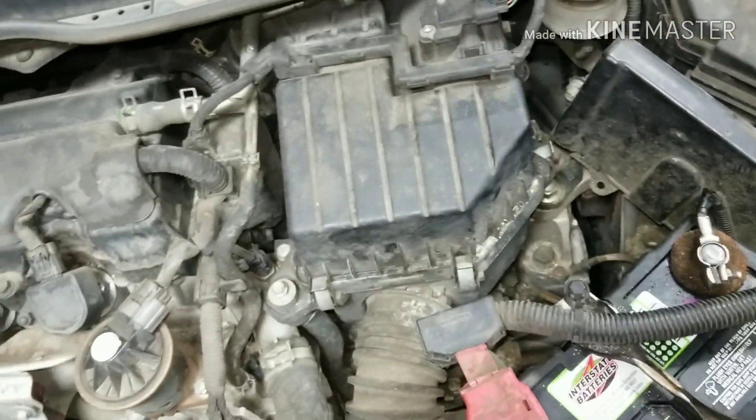I got the battery back in place and all this is back together. I'm going to show you where to find your security code. Here on the glove box — at least on this one, this is a 2009 — your security code is right there and it's 62415.